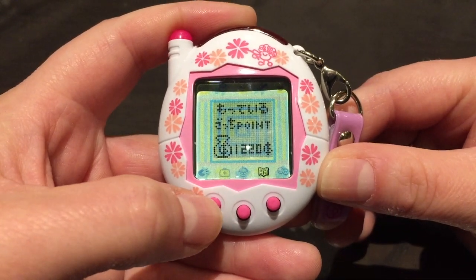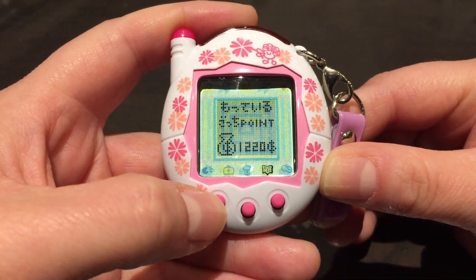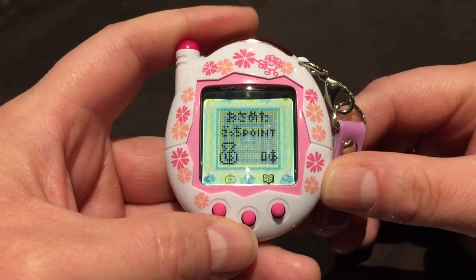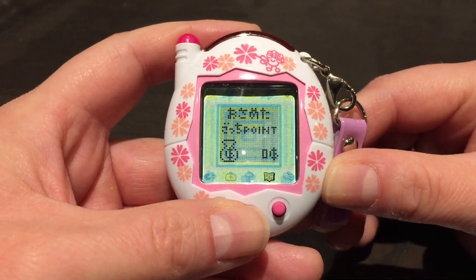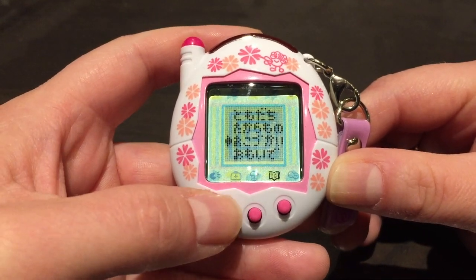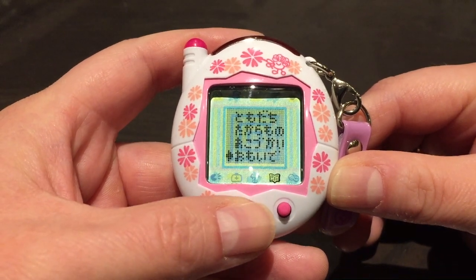There's also an option to donate Gachi points to the Gachi King. I have 1,220 Gachi points. I think when you've donated a certain amount — maybe 10,000 or maybe 5,000 Gachi points — you get a certain outfit or something like that. I'm not really sure.